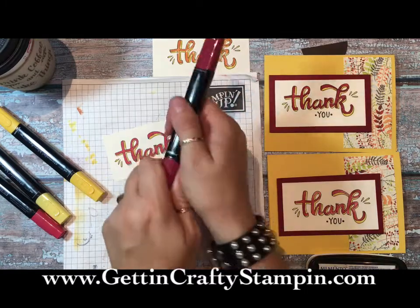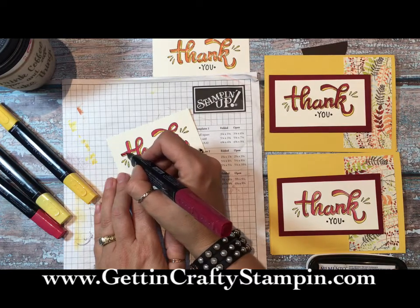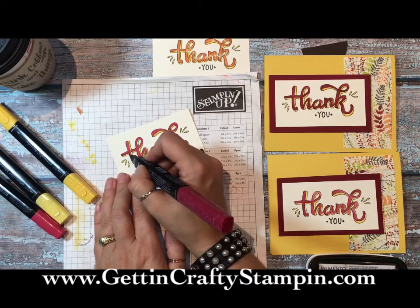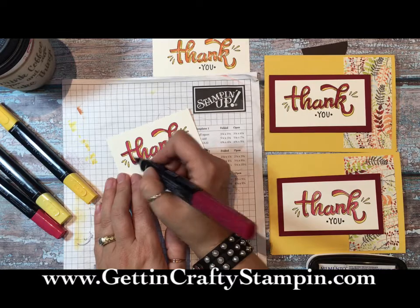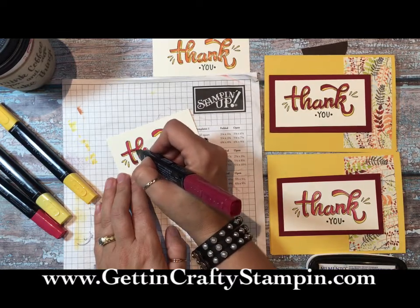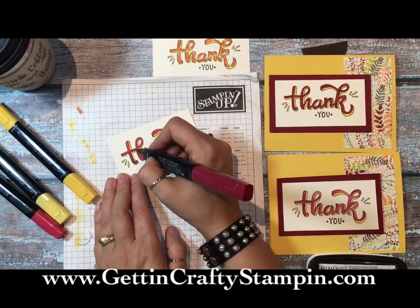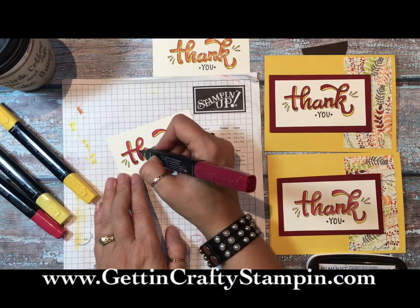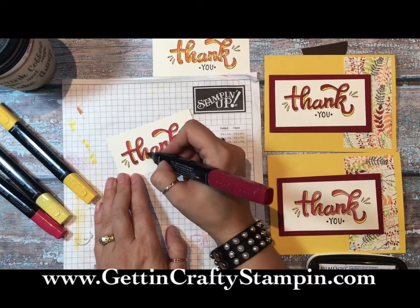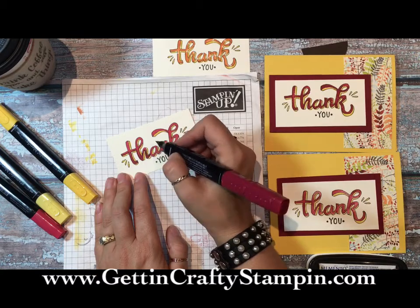Now we're going to use the dark side of the marker - look for your paintbrush side. Go in and highlight what would be dark: the edges would be dark, your corners would be dark. I'm going to take it down and thicken out and darken the edges just like so. When you purchase the Gotta Have It All kit from me, make sure you have your contact info, and I will be glad to send you five full video tutorials on coloring with our Stampin' Blends - tutorials that you will own.